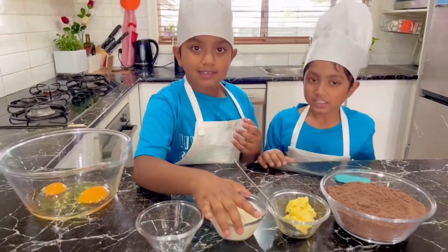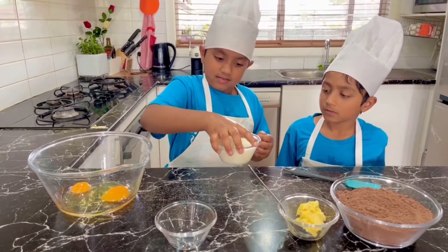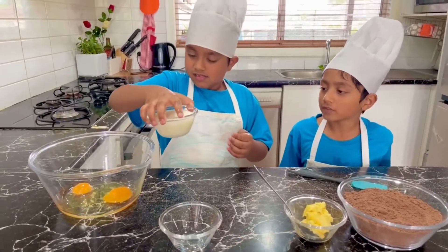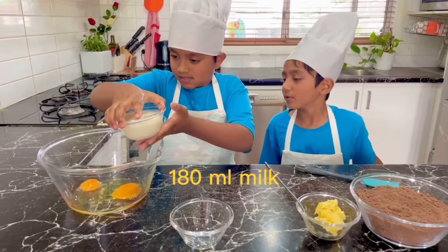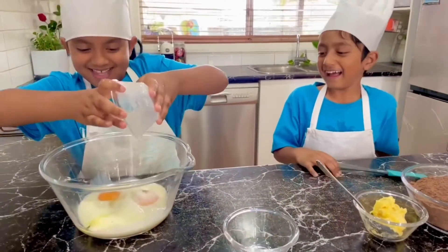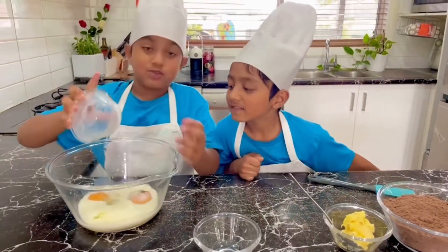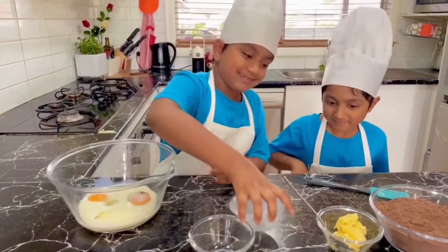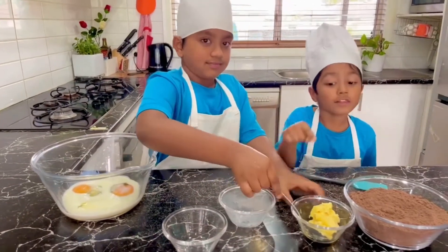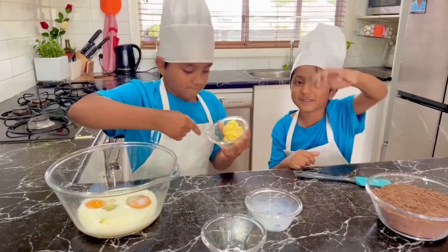Then you put the milk. Be careful. Put it on top of the eggs. Someone's going to have a good cake! And then all the butter — you can actually just put it on top of the eggs too.